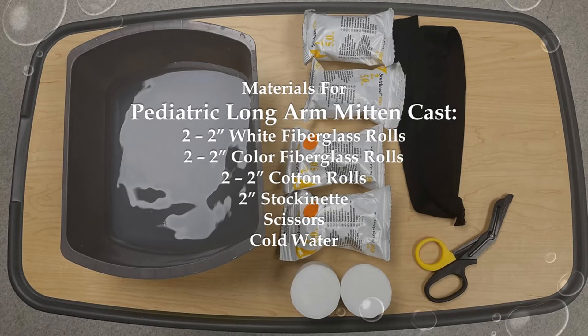The positioning for the long arm mitten cast is with the forearm in neutral position, with the elbow at 90 degrees and slight 10 to 20 degrees extension of the wrist. Remember to make sure the fingers are flat and not overlapping. After you are done, clean your area and discard the water.